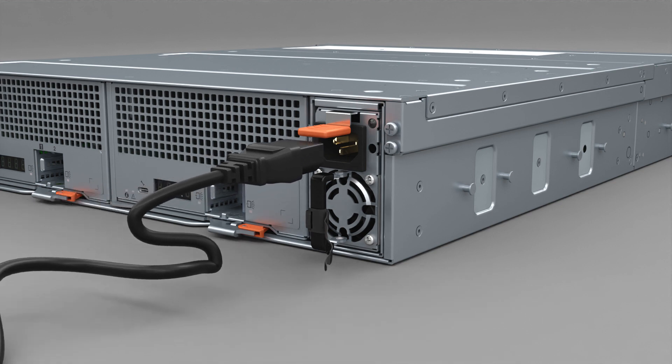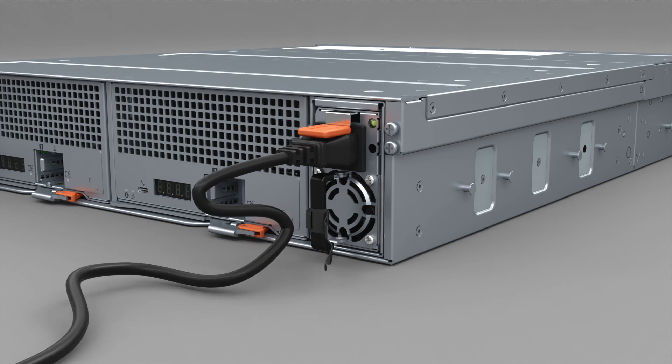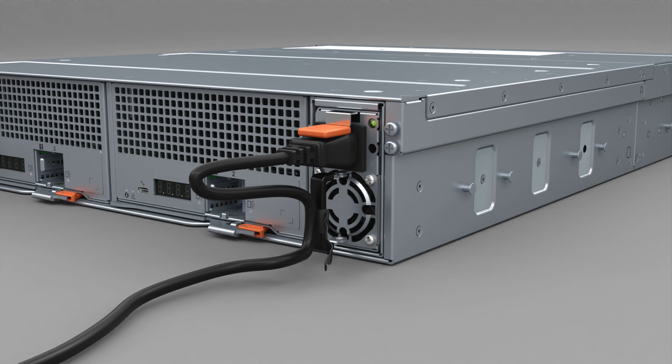Connect the power cable to the PSU. The PSU starts up immediately when you connect power. Secure the PSU cable to the handle with the cable strap.